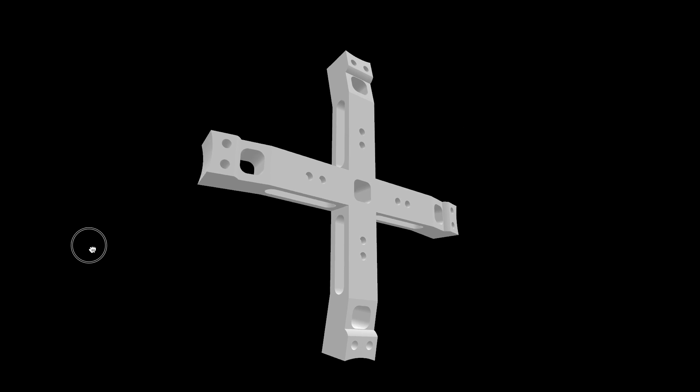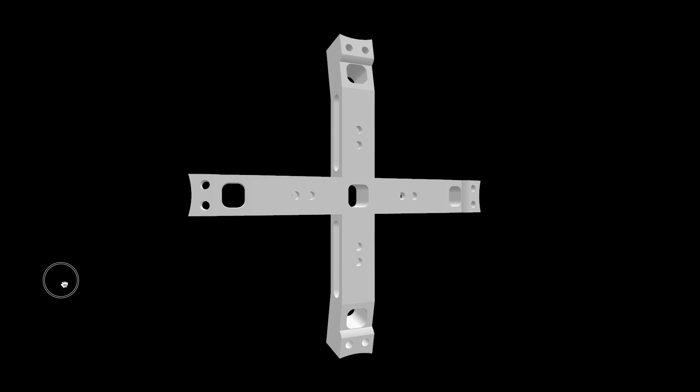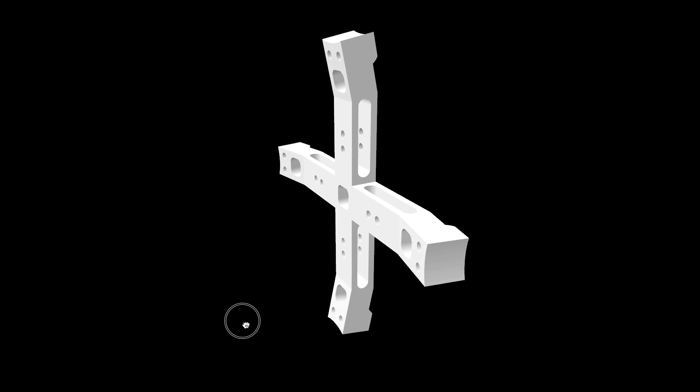Few drone parts are 3D printed. A lightweight base frame which holds all 4 EDF engines. Optional landing gear, not shown, is up to one's design preferences.